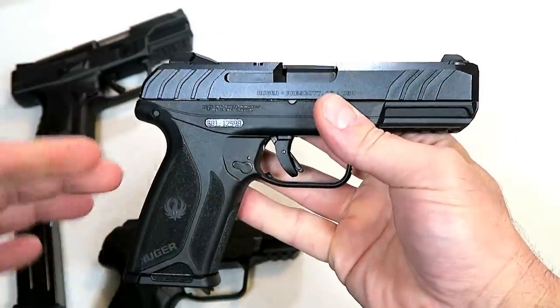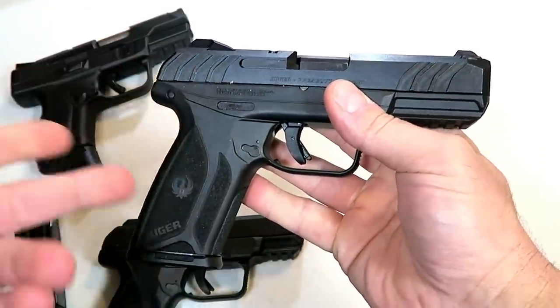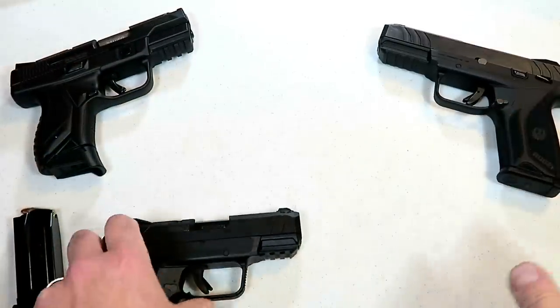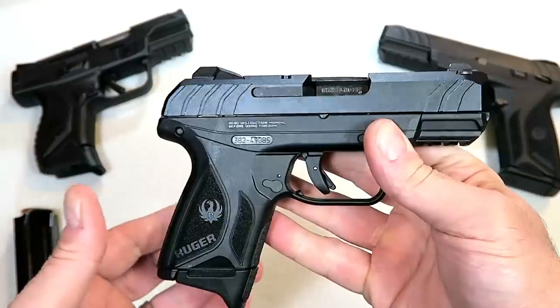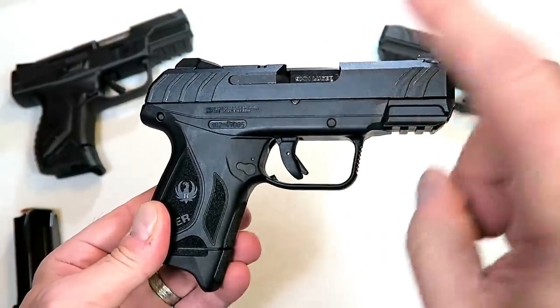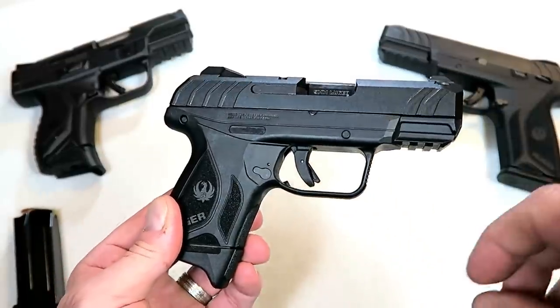I'm one of them. I shoot it very well, and for right around $300 at your local gun store, I think it's a pretty good deal. But now they came out with a compact.